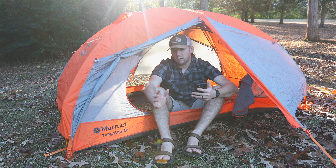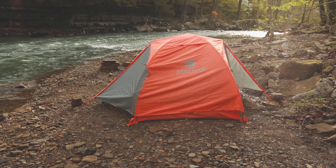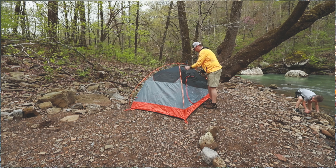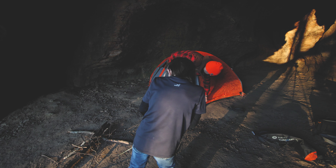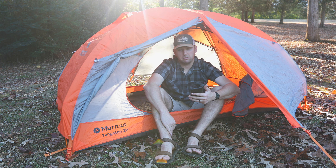But I will say that for the price, this is a pretty good deal. I paid $214 for this. It's a great tent. Me and my boy have had a few nights in it and it's done good — done what it's supposed to do.